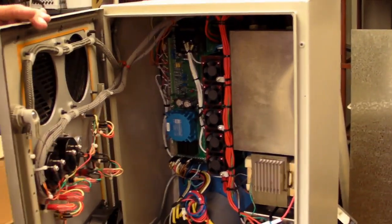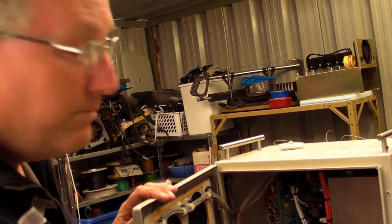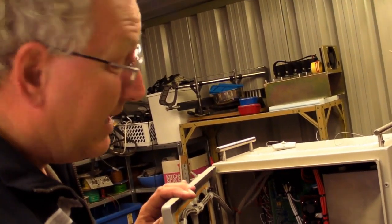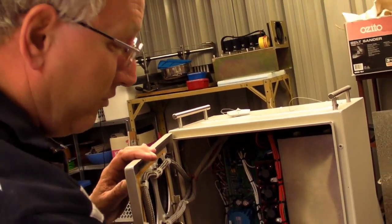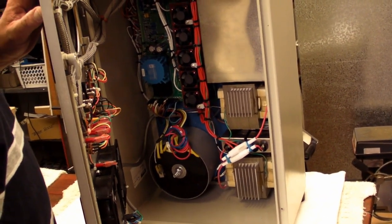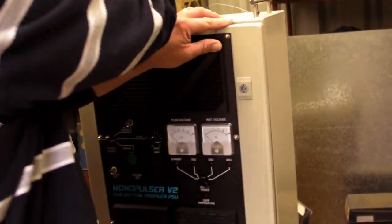Plus a whole batch of control circuitry. This incidentally is the runt of the litter. This one stores and releases 400 joules of energy. I have completed another one which uses switch mode transformers to do the capacitor charging, rated at 2 kilojoules. Nasty piece of work.